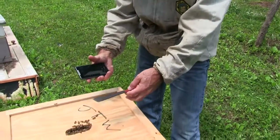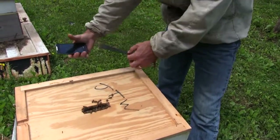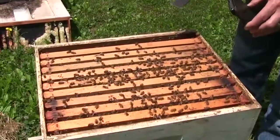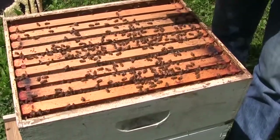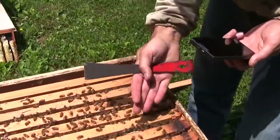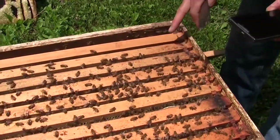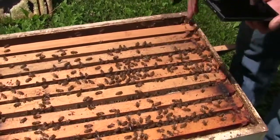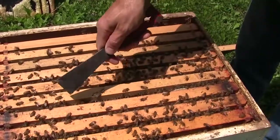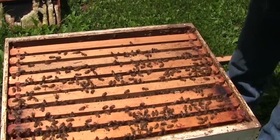As we go into the hive, the order of the inspection will actually follow your path through the hive. As you inspect, you'll want to take pictures of the bee activity and how many frames of bees you have — in this case, they're pretty much over eight or nine frames. We can see the white edges of the honey, and if we take pictures of that, we can look at that when we get back to our house.